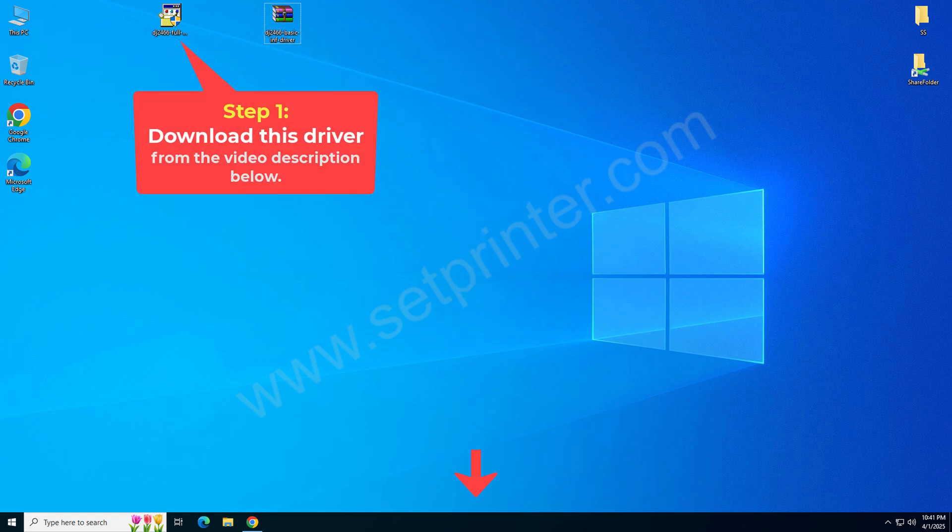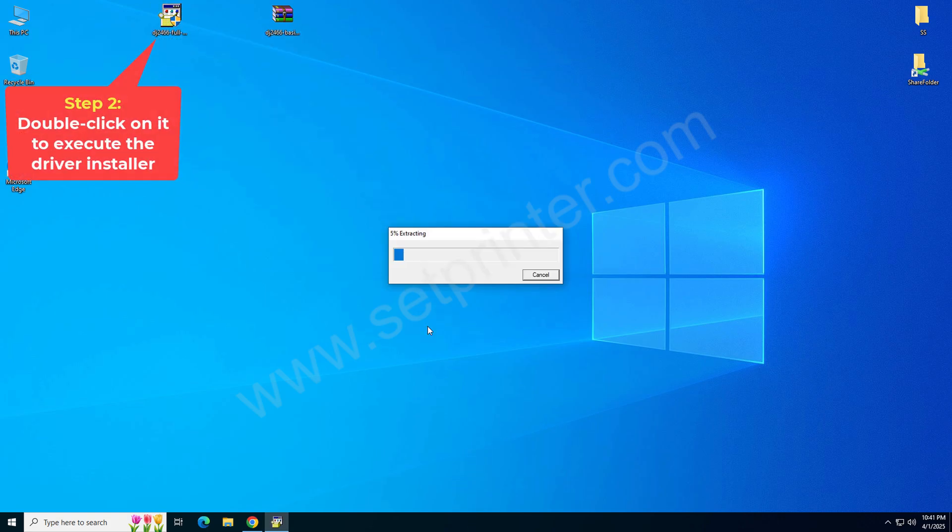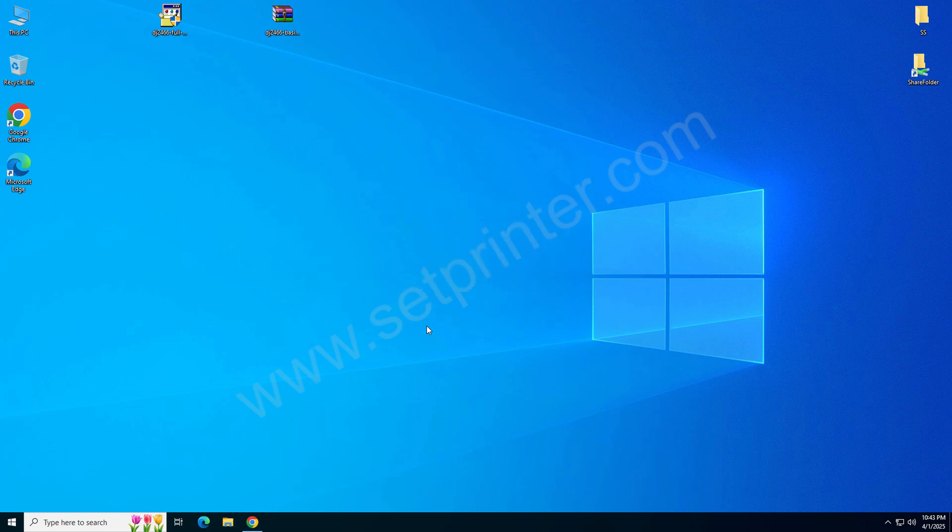So let's start with downloading the drivers first. Download the full feature driver from the video description below — I have given the download link in the video description. After downloading, just double-click on it and it will start extracting the drivers.